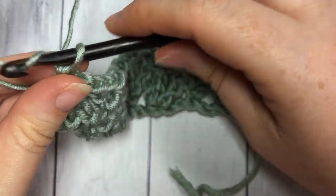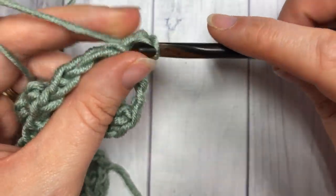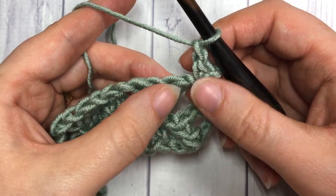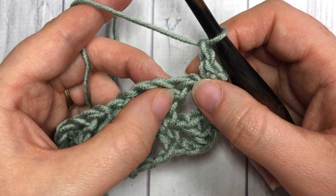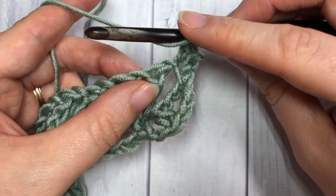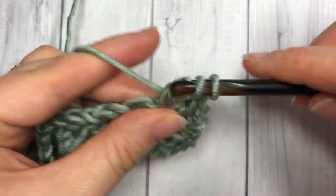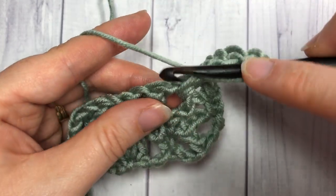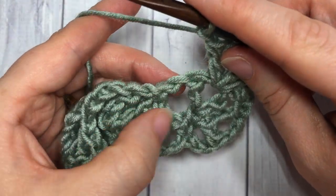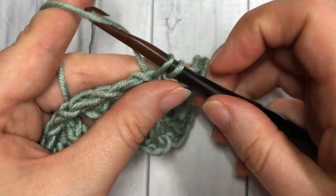For Row 3, chain one and turn your work. Single crochet into that first single crochet stitch, then chain one and skip the chain one space. Into the next chain space — the one between your triple and your double — work your shell: double crochet, chain one, triple crochet, chain one, and double crochet all into that same space. Chain one, skip the next space, and work a single crochet into the next single crochet stitch. Repeat that all the way across.